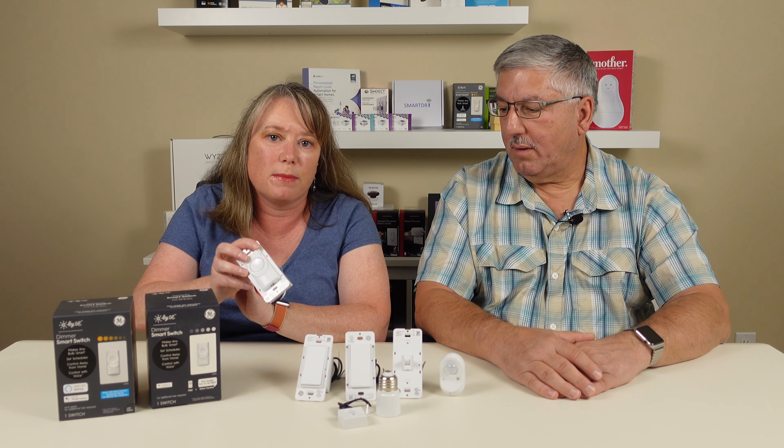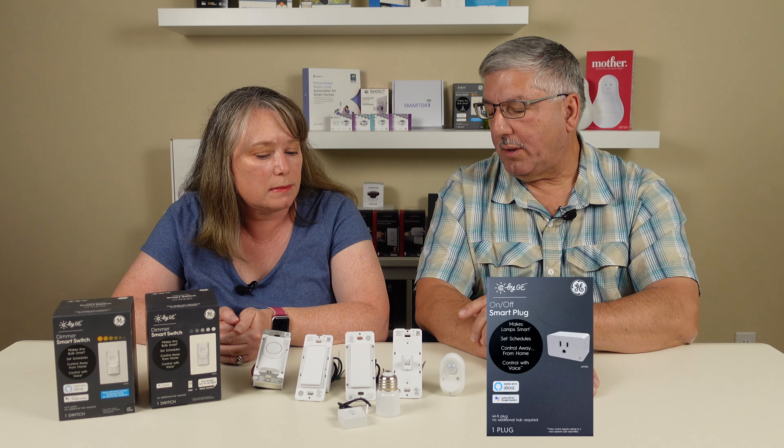One thing we didn't mention: you don't have to install these switches and open up your electrical box to use the C by GE lighting line. They also have a whole line of smart bulbs — both white and color — as well as smart light strips. If you want to connect those to the internet, you can get a smart plug that you just plug into a wall, and that also has Wi-Fi included so you can control your devices remotely. These are all Bluetooth — the bulbs and the light strips — but if you want internet access, you either need to install one of these wired switches (which acts as a bridge to the internet via Wi-Fi) or get the smart plug.